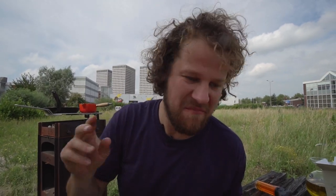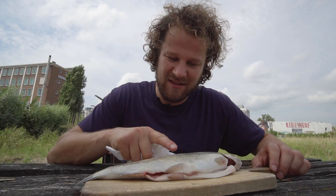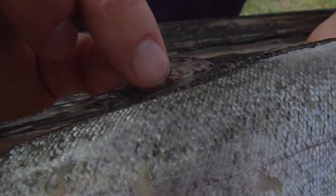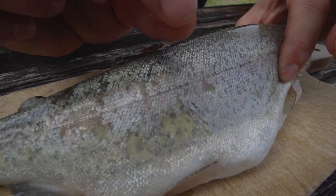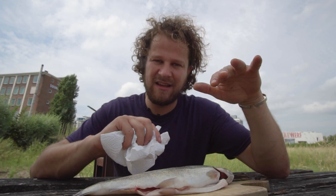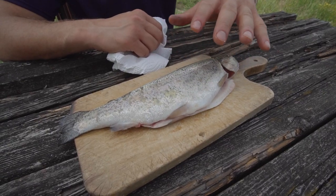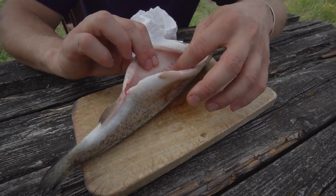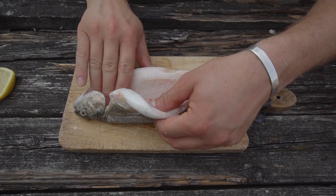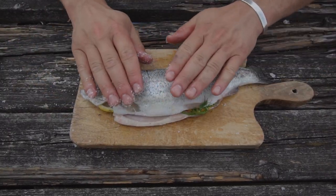Wow, it's like candy — trout. You see that skin is super slimy and wet. If you put that on the grill, the energy will just go into evaporating that moisture, and that sticky skin will get stuck to your grill grate. So you want to make this super dry on the outside and on the inside. Better — salt on the outside.